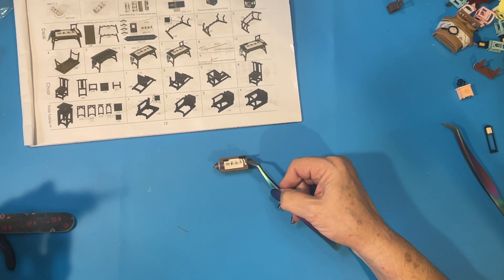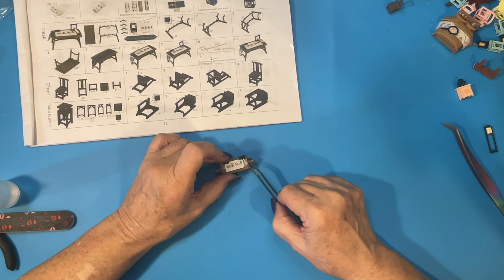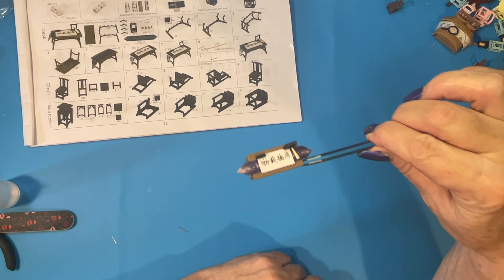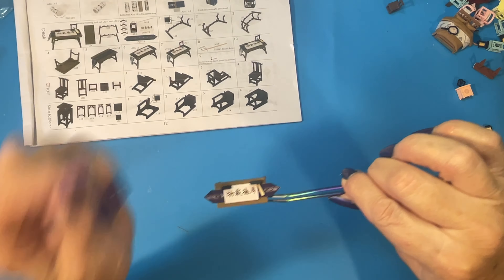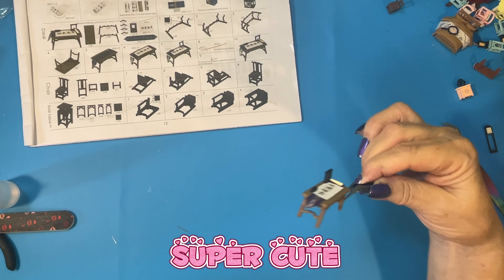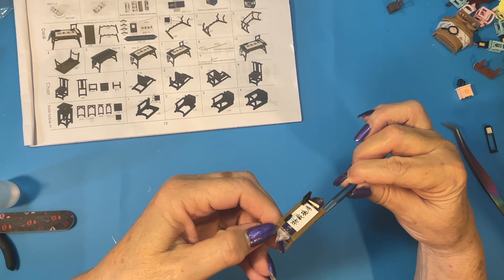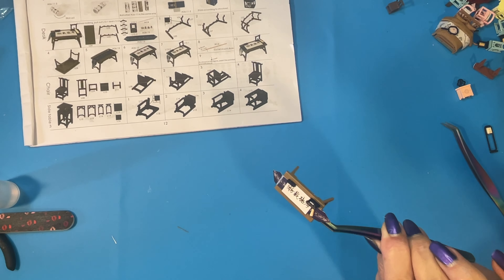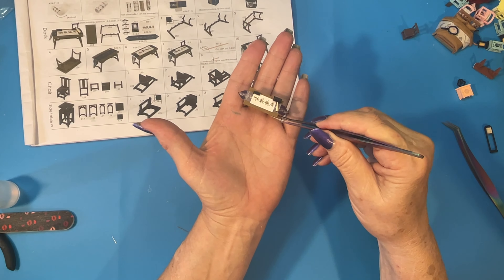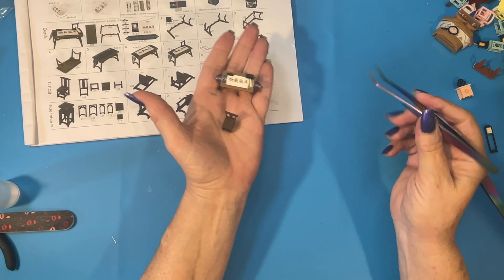I'm going to put mine a little on an angle, and there, we're done with that. I can fold these down a little later and maybe put a little more glue under here, but that got super cute — I like it. Those legs were tough, but it got very cute. Today we did this little desk and this little chair. Hope to see you next time, have a great day.